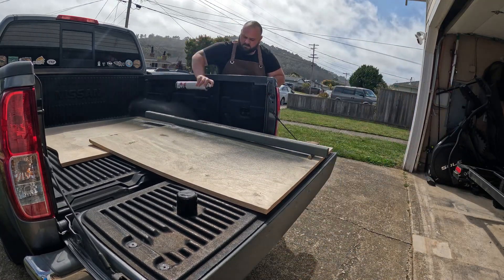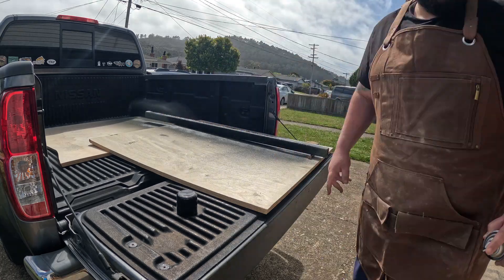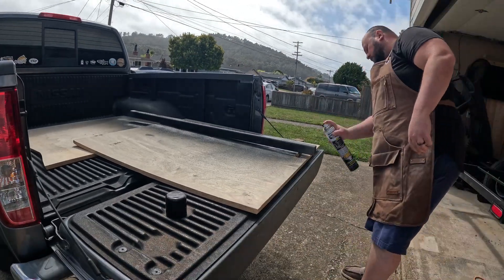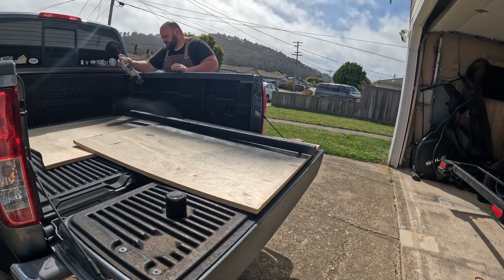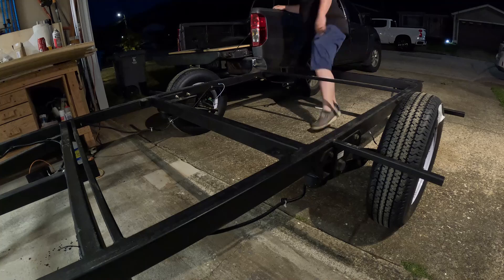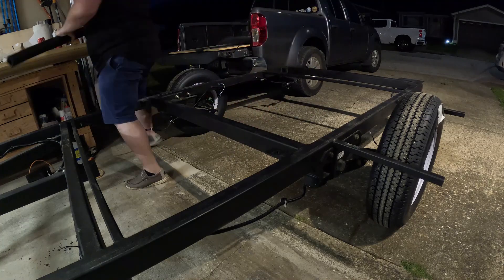As far as the truck bed liner, it was a little more time necessary between coats. I want to say it was about 30 to 45 minutes between coats, so I got a good three coats on it. I didn't show all of them because that would just be too much.